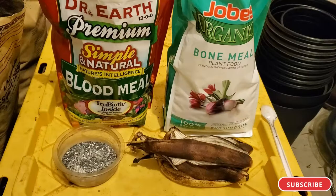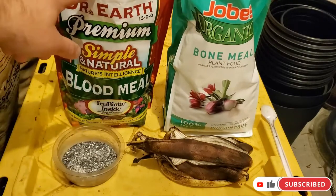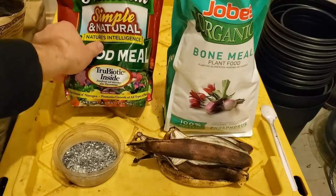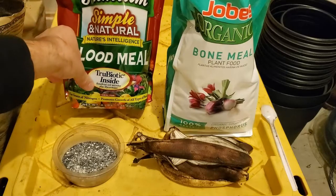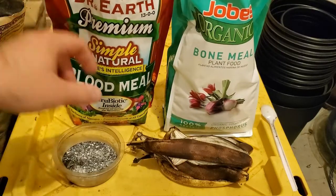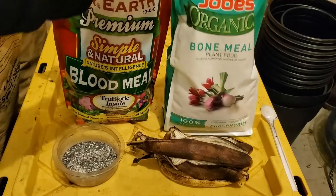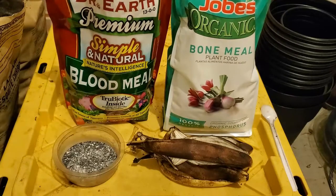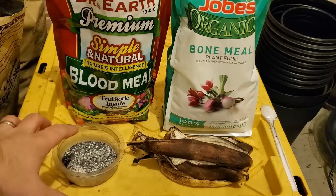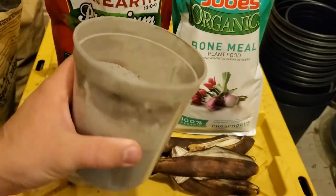For fertilizer, I use a one-to-one ratio of blood meal for nitrogen, which has added beneficial bacteria and mycorrhiza in it, and then I add bone meal for phosphorus — again, a one-to-one ratio.